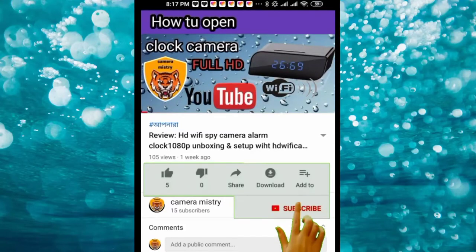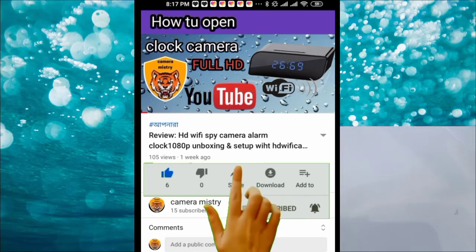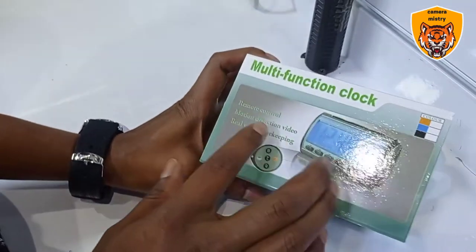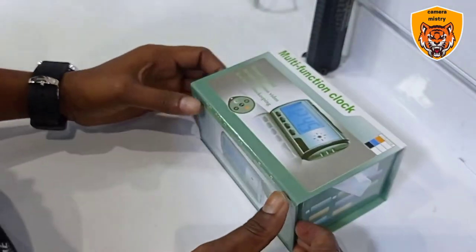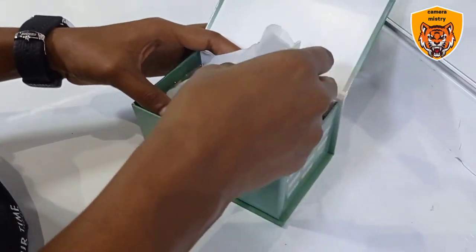Please subscribe to my channel, press the bell icon, like and share with your friends. Hello friends, how are you? Today we are building — how to open a digital clock camera. Now see, this is the digital clock camera.